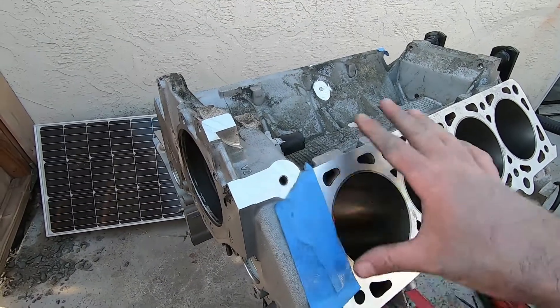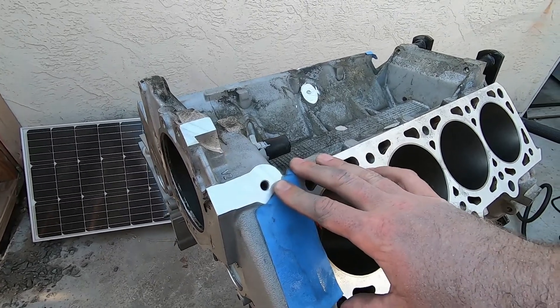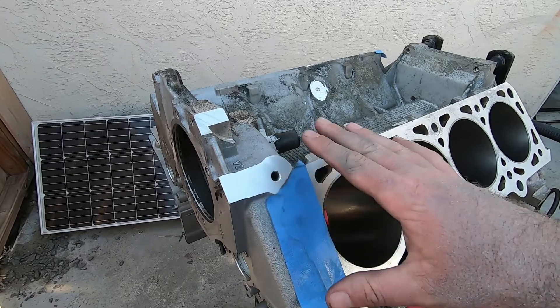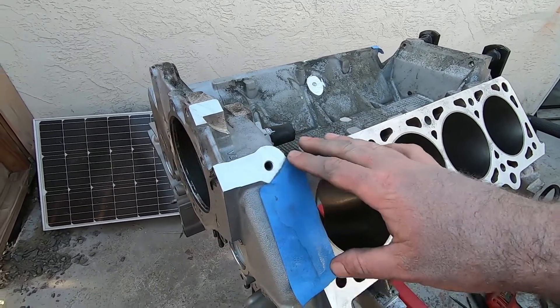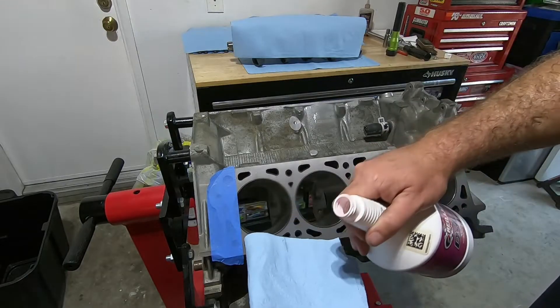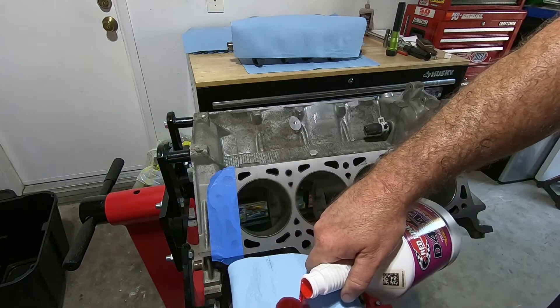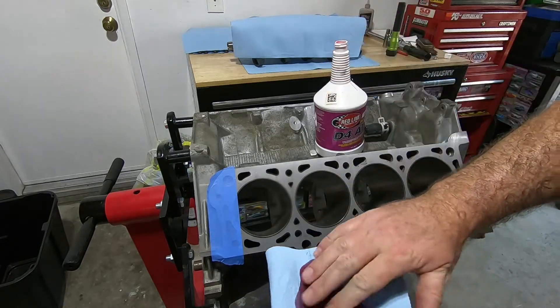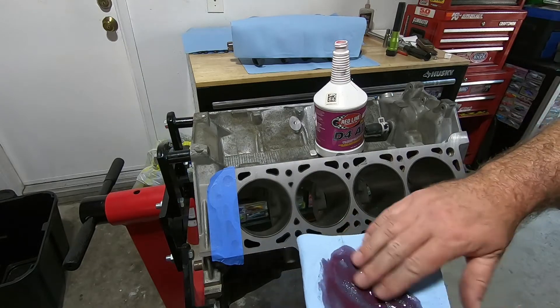One note on this: I've built these engines with two-valve heads. I've done them with this hole and I've done them without this hole, and I haven't had any issues with either of them. After you've gotten done blowing it out really good — I mean really good, every little crevice you can — I recommend getting some ATF and wiping down these cylinders again.